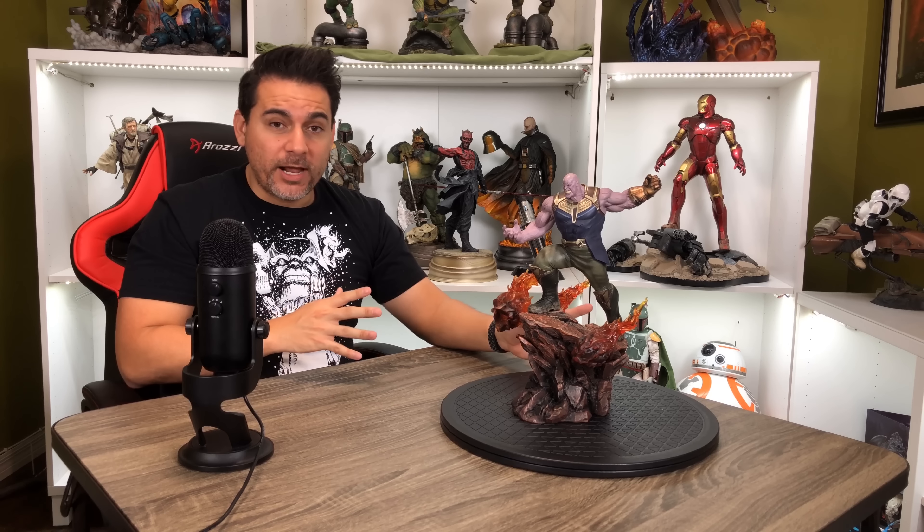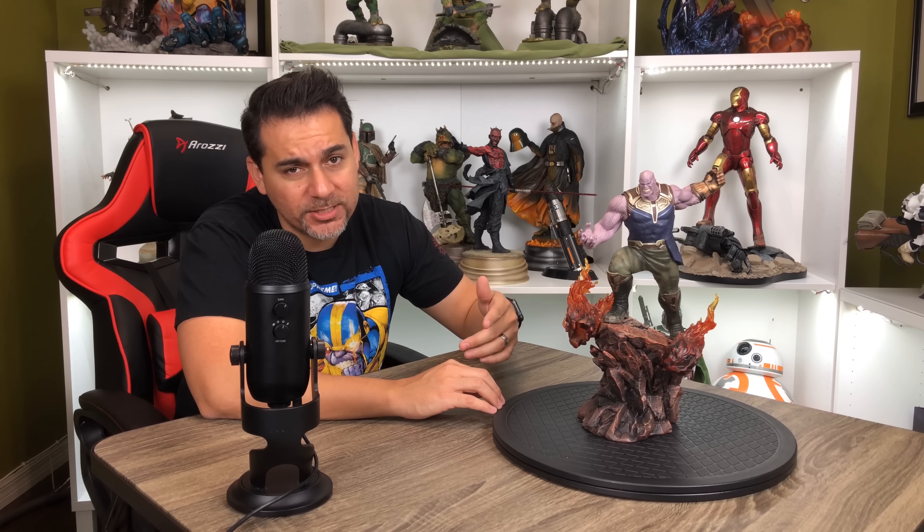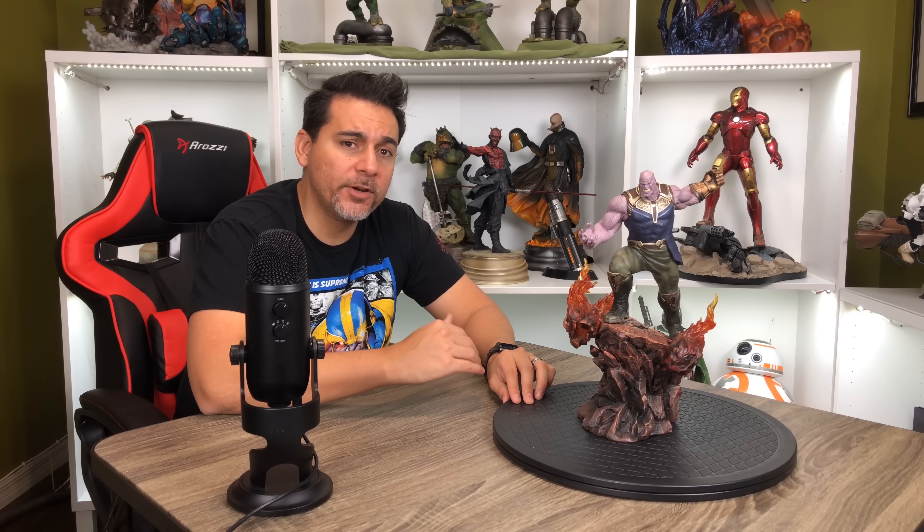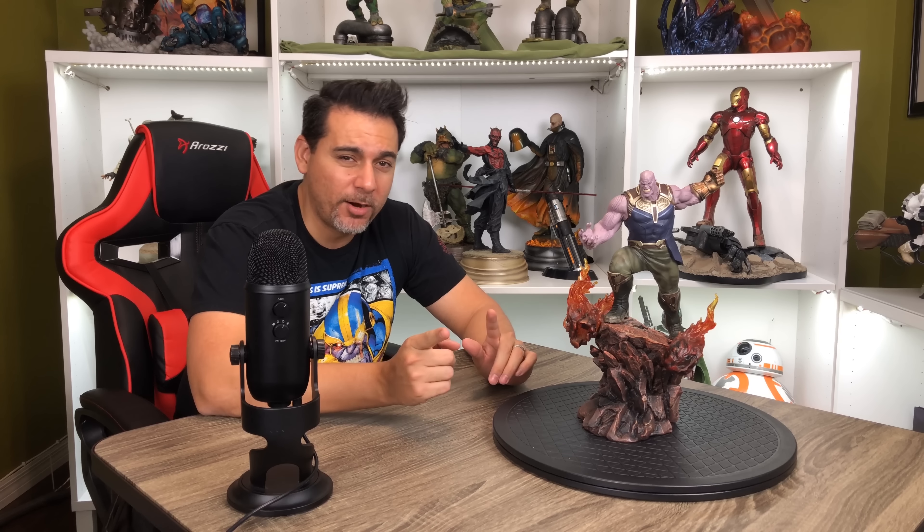Now that we got that squared away, I'm going to take it back to past me so we can close this video out. Alright guys, that's it for the Iron Studios Thanos statue. I hope you guys enjoyed this video — if you did, please give me a thumbs up. If you're new here, hit subscribe. Ding that bell to become part of Notification Squad. You can catch all of our videos at mcecentral.com. I'm going to be coming back at you with more reviews just like this one, so stay tuned. Until next time guys, keep it marvelous.